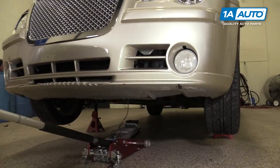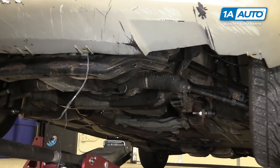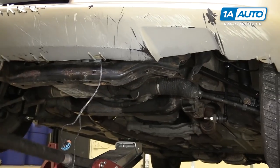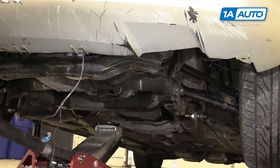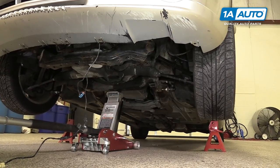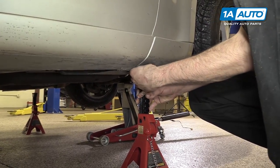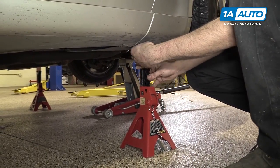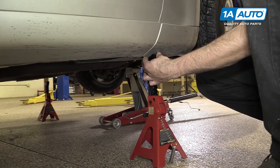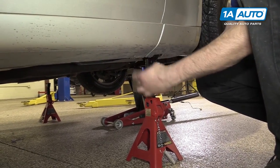Then go to the rear engine cross member. We were lifting from here and now we'll be lifting from the one in the back. Now our vehicle's up nice and high and it's going to give me plenty of room to work. Count the number of teeth coming out of the jack stand. Be careful not to go on the plastic side skirt if you have them — you don't want to risk breaking those.